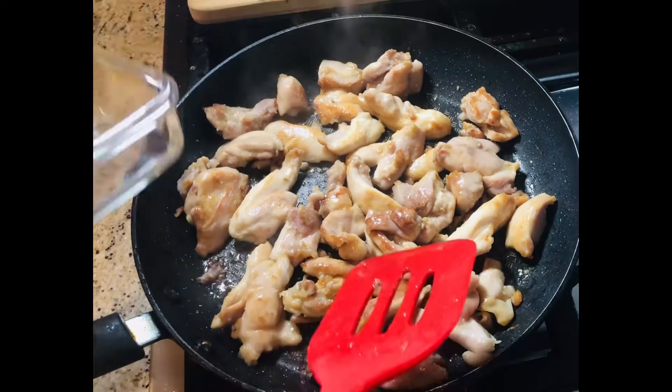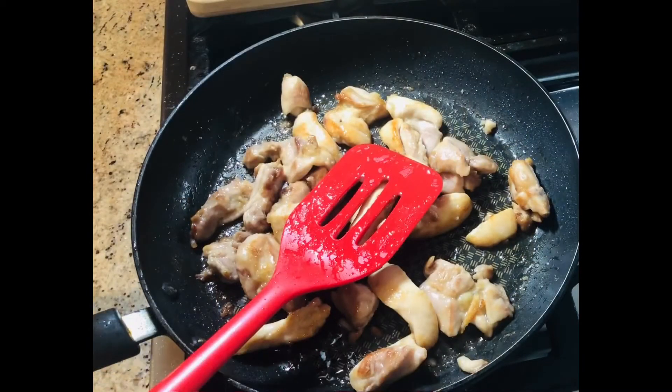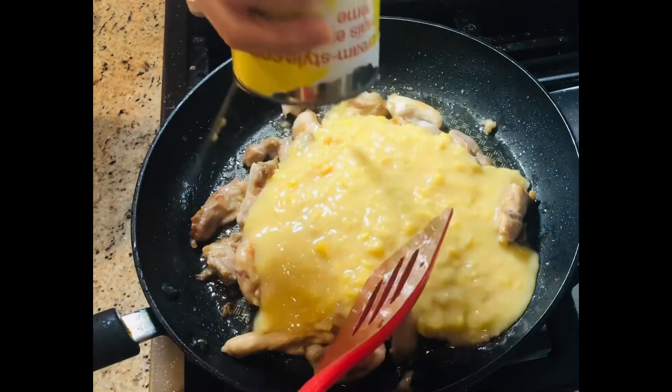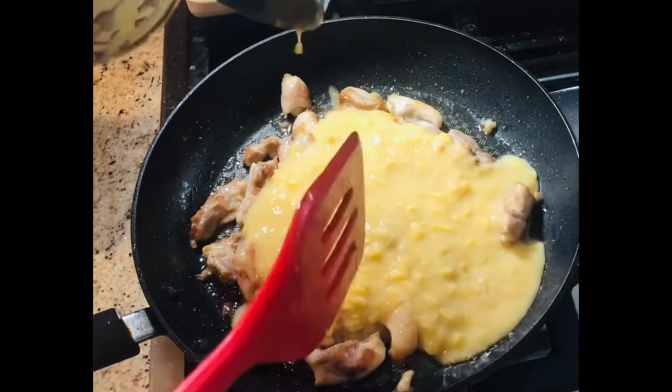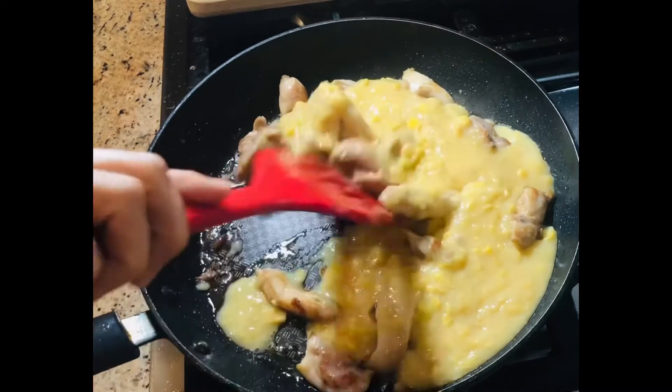I'm going to scoop up some to save for tomorrow. Turn the heat back on and then pour the can of corn into the pan.